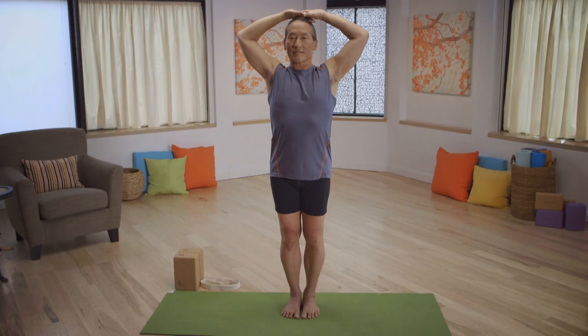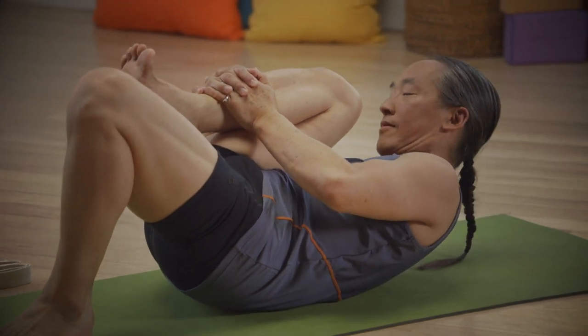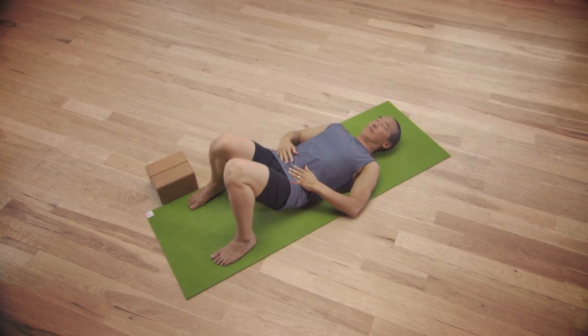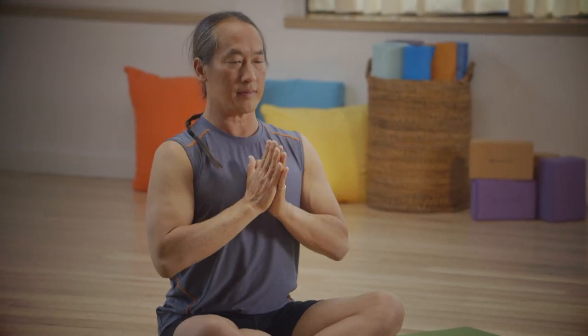Yoga for Beginners really is the whole ball of wax. All of those things you learned in the beginning — fundamentals — are something that you actually return to: an easy breath, good posture, a groundedness, a lightness, a presence of mind.